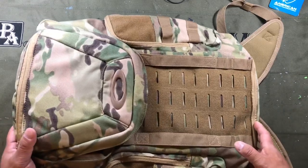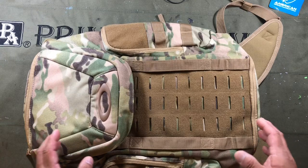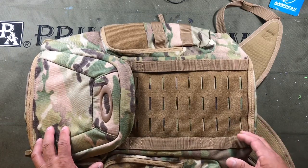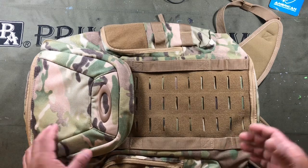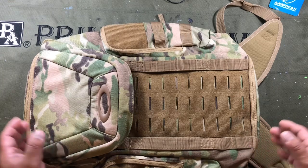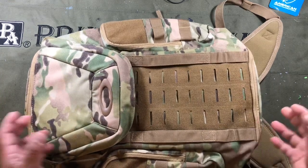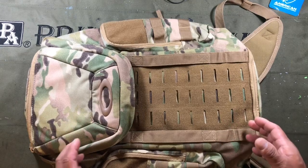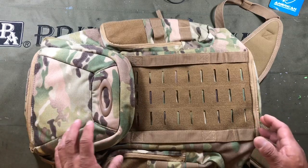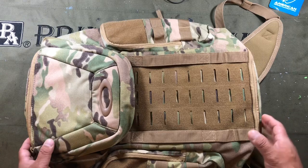I'm an Oakley freak and I have a bunch of Oakley stuff, but I haven't really been into their bags. There are a lot of features I believe are missing, so I go with other brand bags. Glasses — absolutely — but bags historically, not so much. I decided to give this a try. I wanted to compress the size of the bag I was using, since certain pieces of gear I'm just not really using at the range.